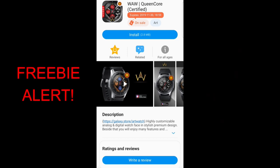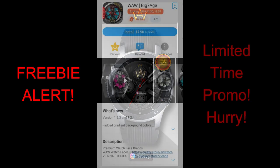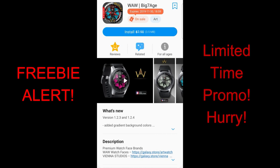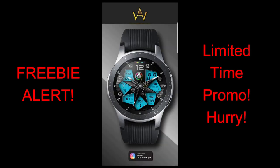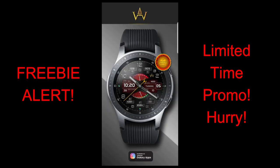Hey guys, welcome back to Jibber Jabba Reviews and our top free watch faces of the week. Today's top freebies are all on limited time promos and all from one developer, which is WAW Outlet. If you like any of these faces, grab them as soon as you can because when these promos end, all of them are going to be switching back to paid versions — and all of these faces are quite pricey, so anytime you can grab them for free is really a bonus.